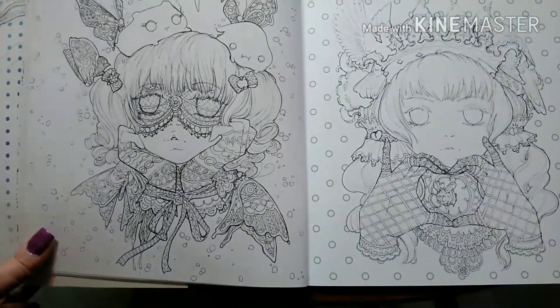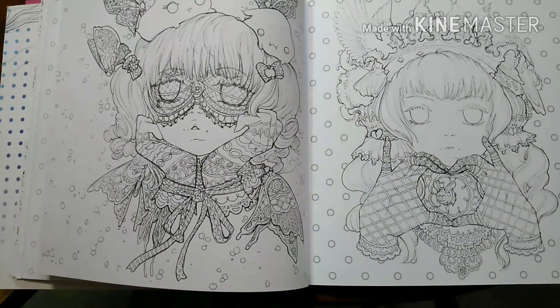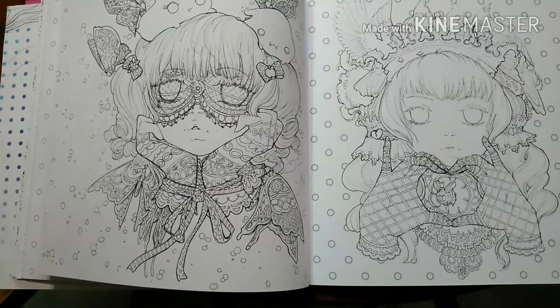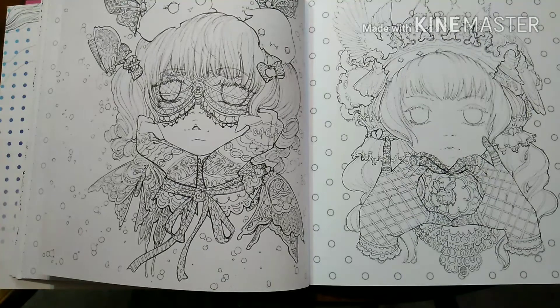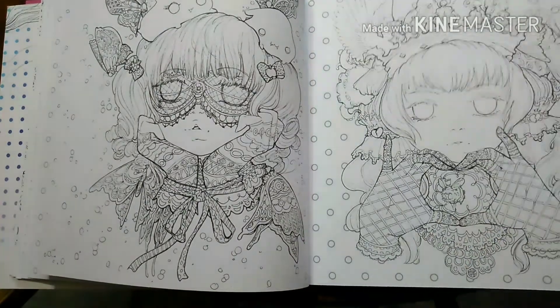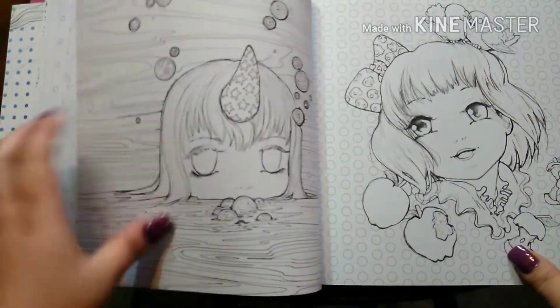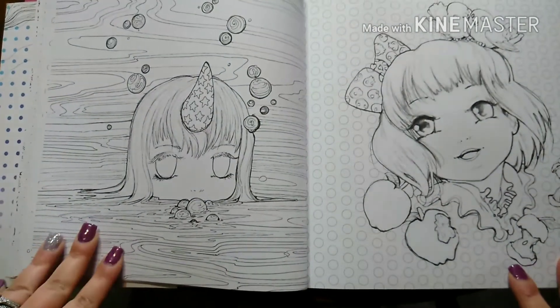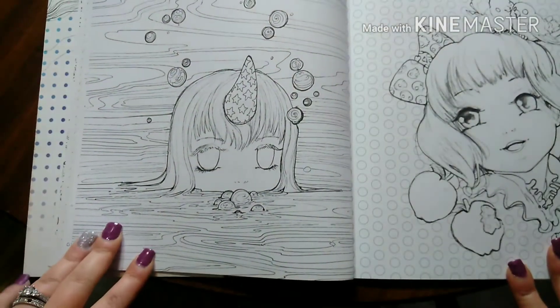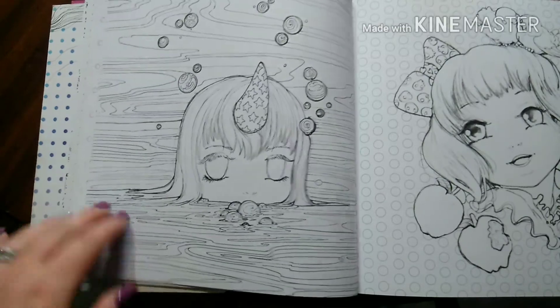I skipped these two. I wanted to go in order, but these ones have so much detail and I don't really have a lot of downtime anymore. Whenever I do coloring, I like to sit down and finish it in one go — because my ideas are fresh at the moment — so I just skipped these. They have blank eyes and I wasn't really sure what to do with that just yet. I also skipped some others because this whole background is a large pattern, like water, and I wasn't sure where to go with that.